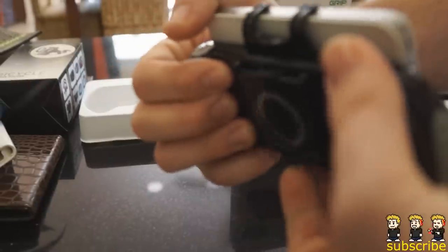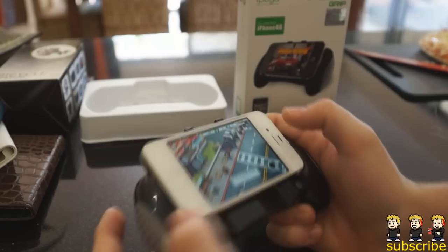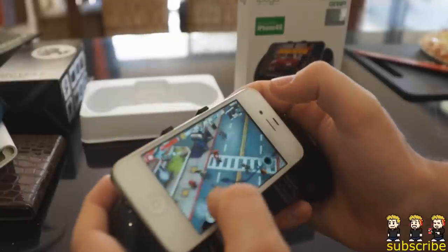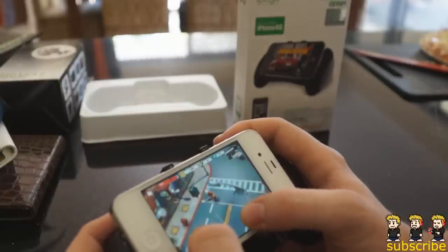It has this sweet little flip-up section here so you can flip it up and use it as a little stand if you want to watch movies. The grip has a very sturdy feel to it and it has these grips off to the side. It actually feels like you're holding a proper console controller, and this grip would definitely be a lot better for racing games.